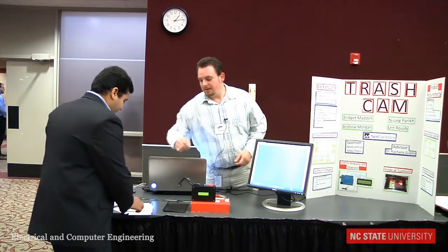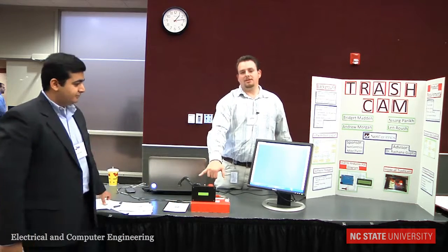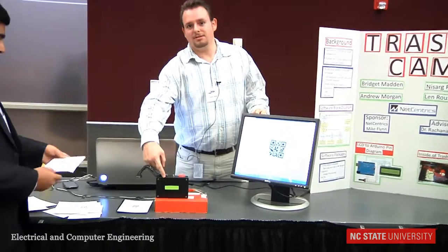So what we do is you start by just pushing the button. It's going to look for a barcode or QR. This is the pictures that it's taking right now, and it decodes and prints to this screen.